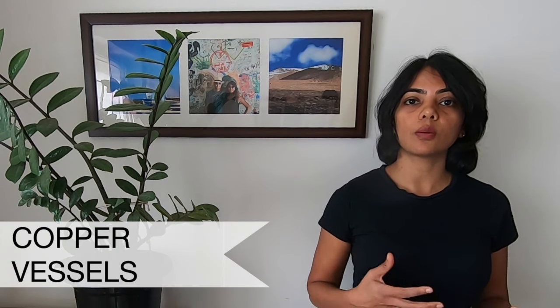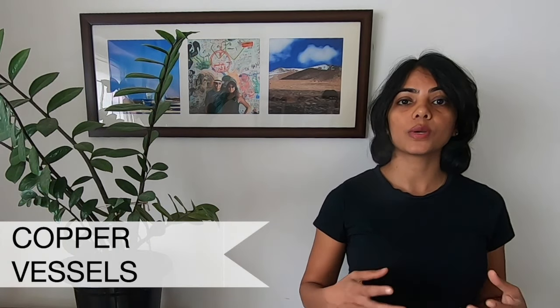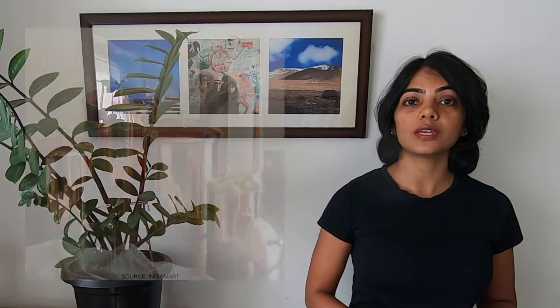The next set of items you cannot use are copper jugs, copper plates, tumblers, and other copper vessels. Copper requires a lot of extra effort to keep it shiny — in an Indian home you would normally use products like Pitambari to keep copper vessels shining. The minute you put copper inside a dishwasher, it strips off its shine and makes it extremely dull and black in some instances.